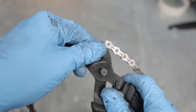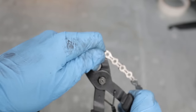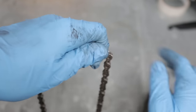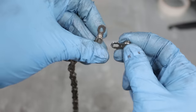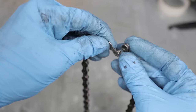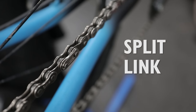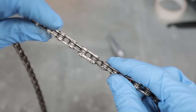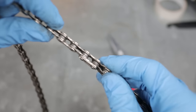By removing the pliers, our chain has literally slid apart, and then you have either side of the quick link which you can remove from the chain.